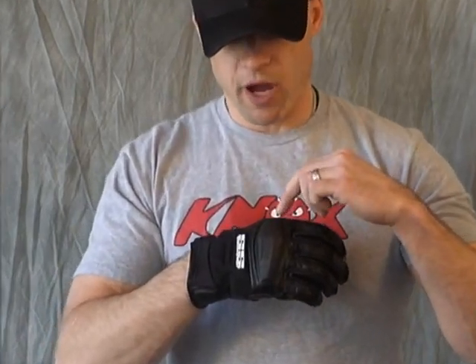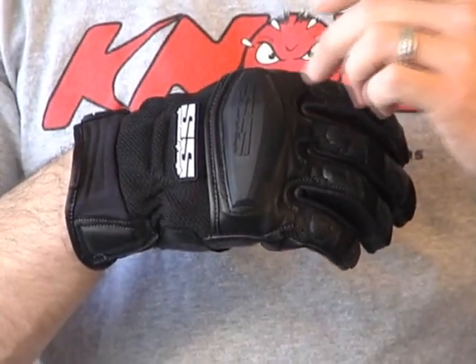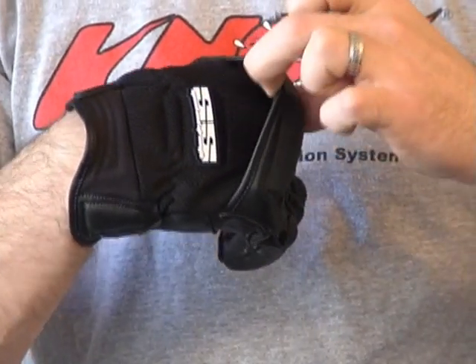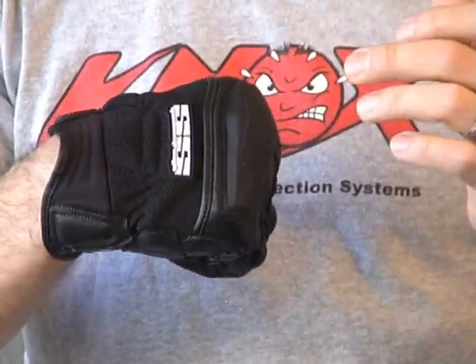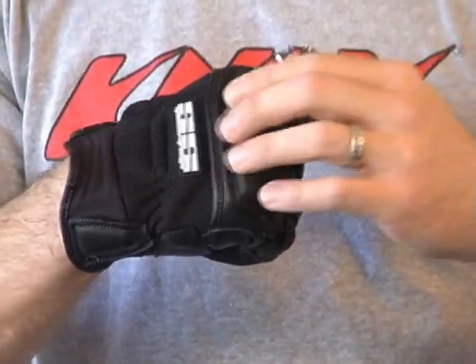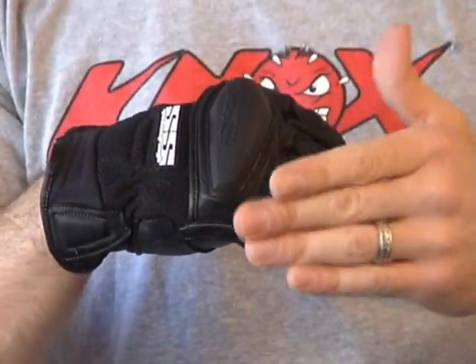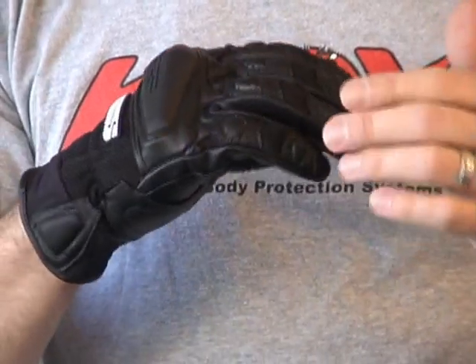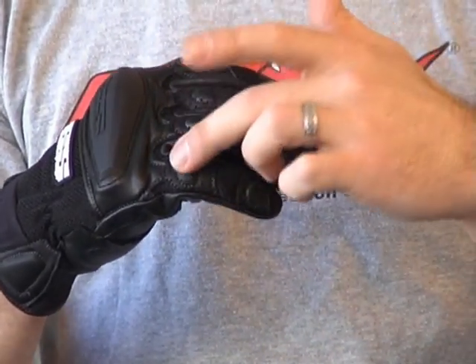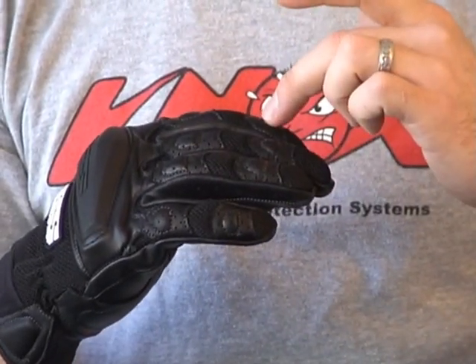Here at the high-impact knuckle, we've got leather that it's sewn to. You'll see it floats independent of the mesh chassis for the glove. The reason is when you make a fist, it allows that knuckle to articulate so it's not pulling on the glove — it makes it feel more comfortable and move a lot easier. Leather overlays on all the knuckles, with some foam padding sewn in between the layers, same thing towards the top.